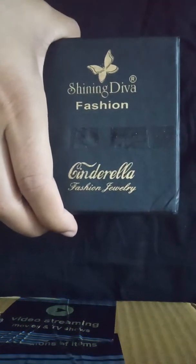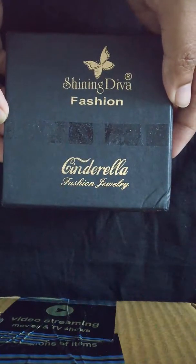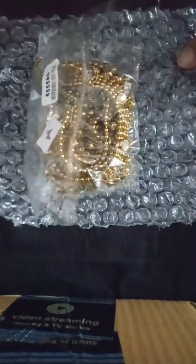This kamar bandh is packed inside a small black box, as you can see, and it was inside an Amazon delivery plastic polythene cover. It's in an antique golden color. They have packed it in bubble plastic wrap to avoid breakage or damage.